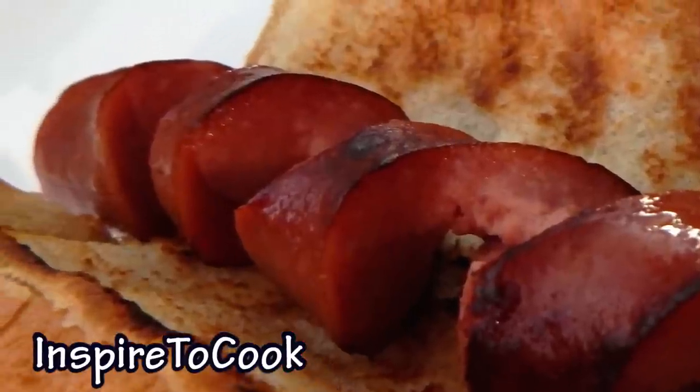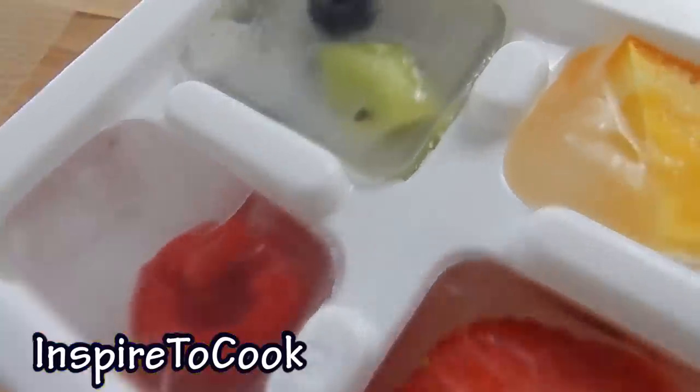Hey guys, welcome to this part to cook. Summer heat is here, so today I'm gonna show you 10 coolest recipes you must try this summer.